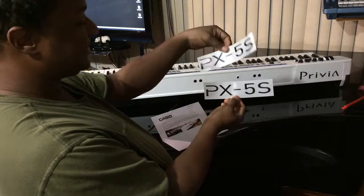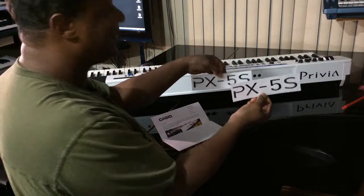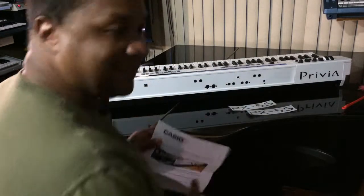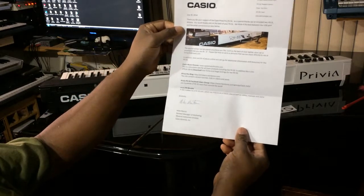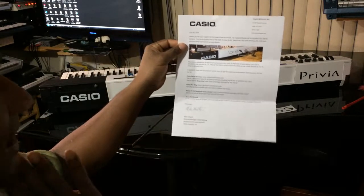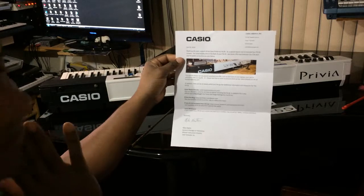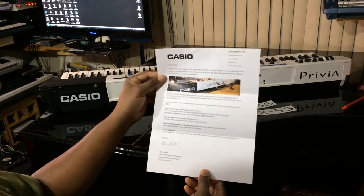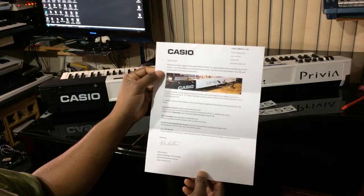One I can have in the back of this keyboard, and the other I can have in the back of another PX5S when I get it, which I'm planning to actually have two. So here's the letter right over here. This is actually two weeks ago that I got this letter. I opened it up, took pictures of it, put it back in. I was a little skeptic about putting the decals on, so let me do this on camera today and show it to you guys. Okay, so July 30th, 2014.